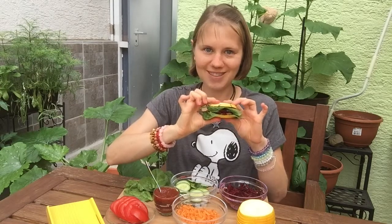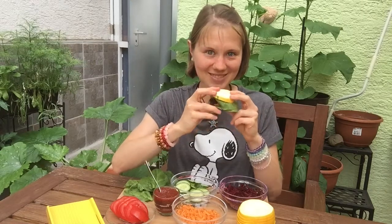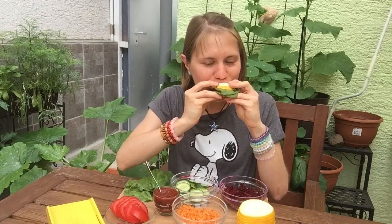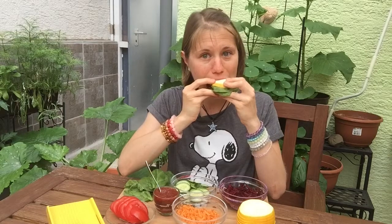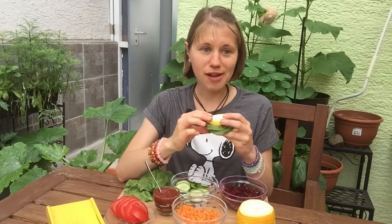Et voilà! Here you have your Rawesome Rainbow Veggie Burger that is totally fat free. Ready to give it a try? Oh my god, this is so good! Unbelievable! Prepare to get messy! This is so delicious! Can't stop eating it!